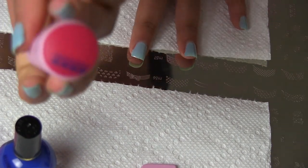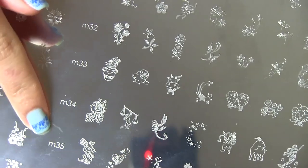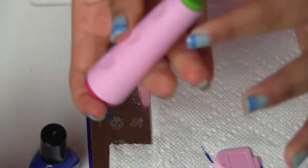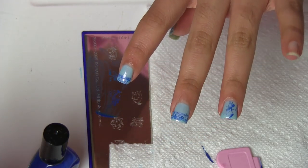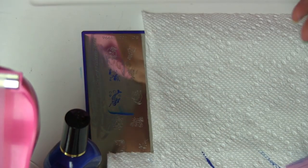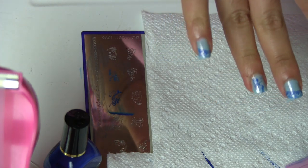I think that this is a very beautiful blue and it stamps very well as you can see. Now I am going to stamp the fade, and you can find it in the image plate of Kona M35. I really like this fade — I think she looks very cute and very pretty. So I decided to apply the fade on the ring finger nail, and that's how the fading looks on the nails. I think it's pretty.